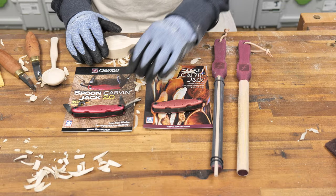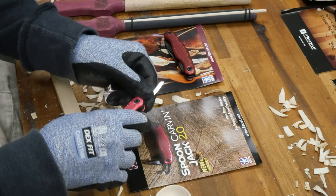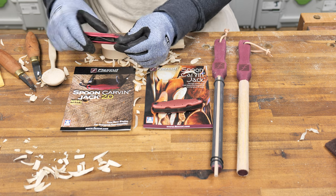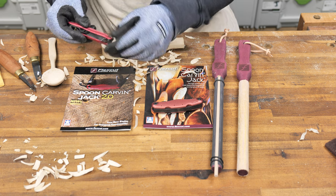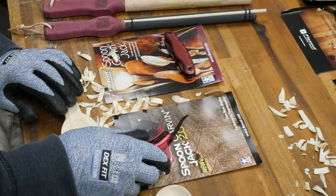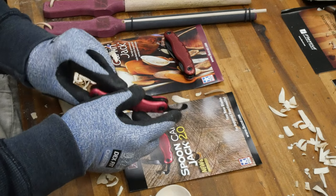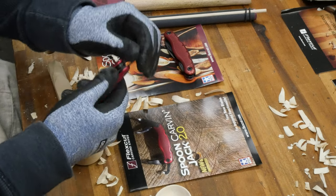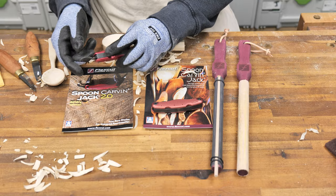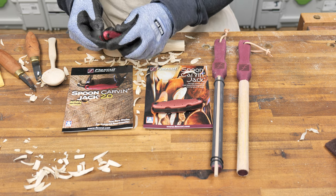The Spoon Carving Jack 2.0 includes four blades. It includes what's called a pelican blade, designed for slicing action to remove stock quickly from your spoon blank. The next blade is a variable radius hook blade, designed for scooping out the bowl of your spoon. Also included is a scorp for making narrow radius cuts, and finally a general purpose hook knife. Like the other FlexCut tools, this has a lock-back design so that the blade doesn't close during operation.